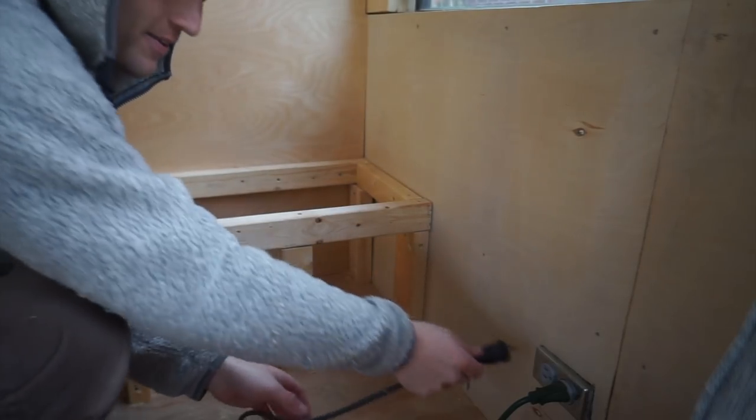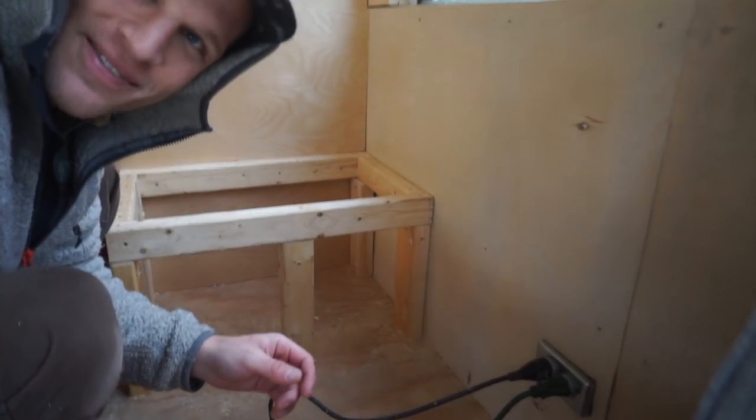Hey guys, check this out — using the power from the bus. So much fun.